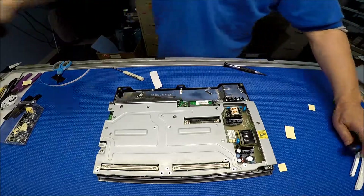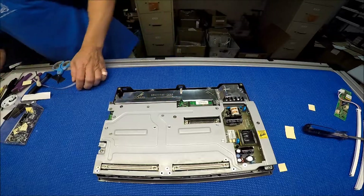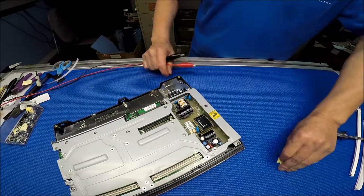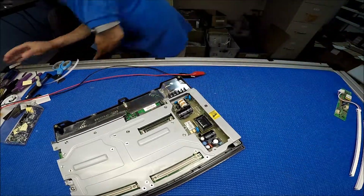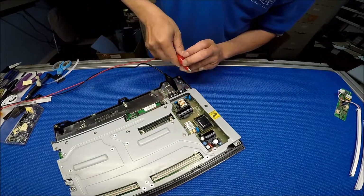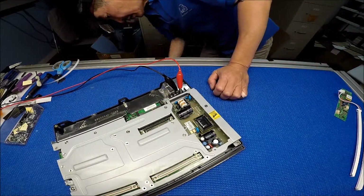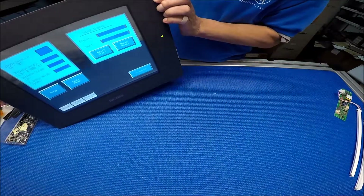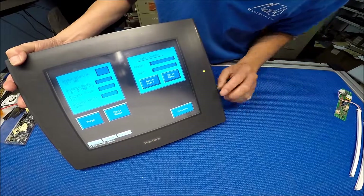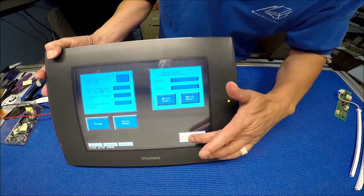Before we put back the cover, I'd like to test it. This tactile switch — let's get the 12 volts and see what happens. Nice and bright! See how easy that is? It's working!